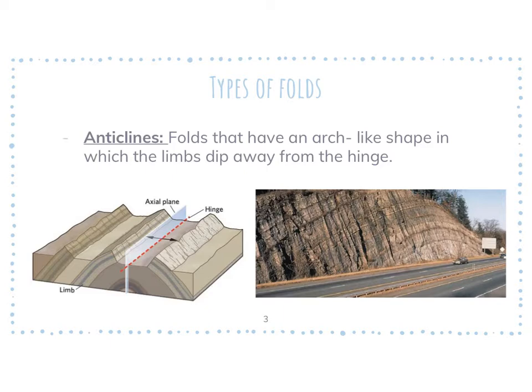It shouldn't take you too long, and again, this is a review — we talked about this on Monday. So anticline: highlight the 'ante,' and then highlight arch-like shape. If you look at the picture, we have the hinge, axial plane, and limb. All along the sides are our limbs of a fold. The axial plane is the line you would run down the center of where that fold is. And the hinge is just the turning point, just like the hinge on a door.